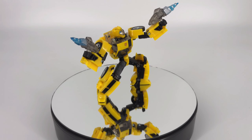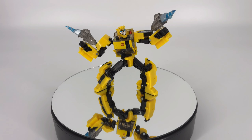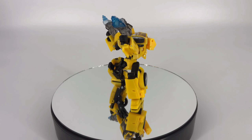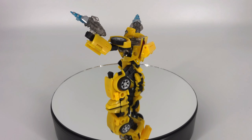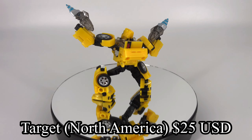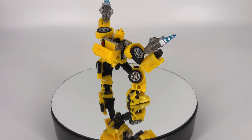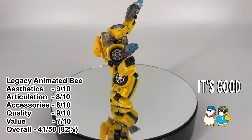Now our last bullet point — overall value. This is where I'm going to ding him the most. He just doesn't feel like he should be priced at what he's priced. I understand he's classified as a Deluxe Class figure and the MSRP is what it is, but this guy feels like he should be just a step below. He's got a relatively decent level of complexity in the transformation and looks pretty cool — I just don't know what it is but he doesn't feel worth the money. I picked him up at a local Target for $25 US dollars. I'm going to give him a 7 out of 10 for overall value — I would have liked to have seen it a few dollars cheaper.